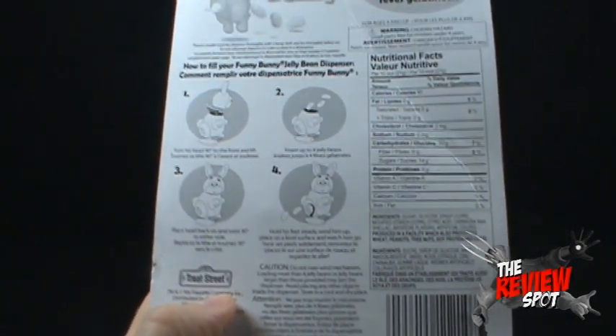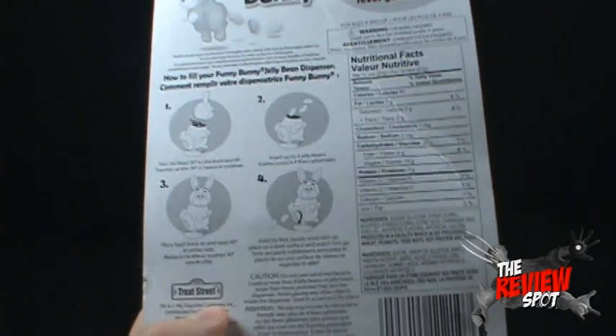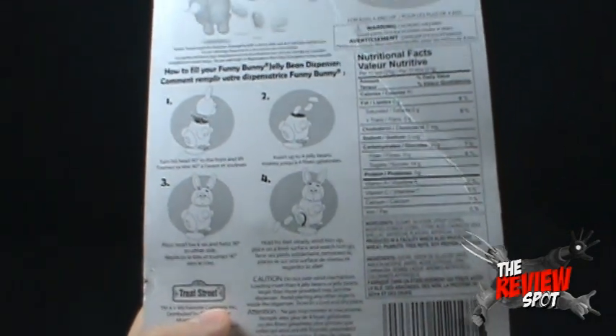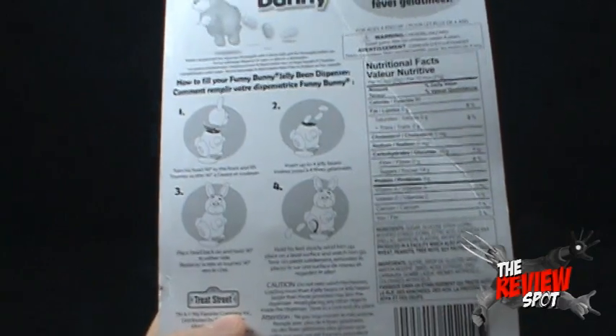Do not overwind the mechanism. Loading more than four jelly beans or jelly beans larger than those provided may jam the dispenser. And by jamming the dispenser, you know exactly where it's gonna jam — this poor poor bunny. If he's not surprised already, you don't want to put a larger jelly bean in there.